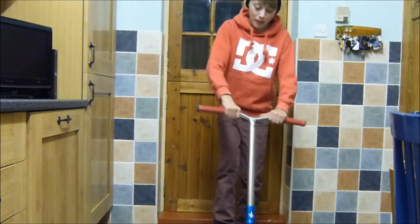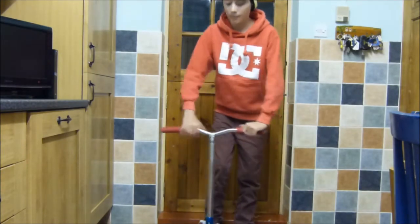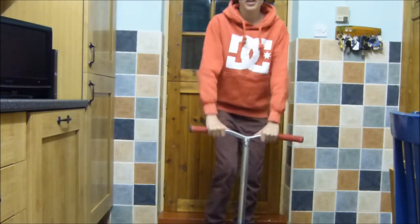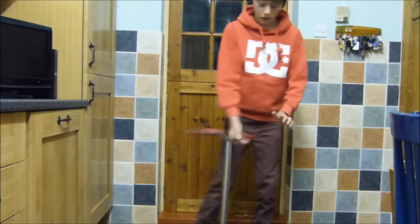And then after that you can bar out. Then you can put it into all sorts of combos, for instance like bar no-handers, and you can whip bars, like I'm trying to learn. You know, all sorts.